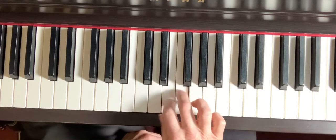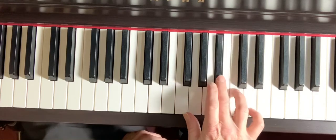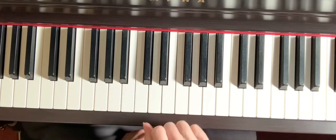Same fingering: 1, 2, 3, 1, 2, 3, 4, 5. Descending. If you put the whole thing together.